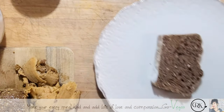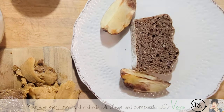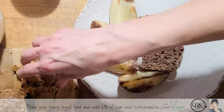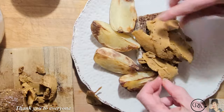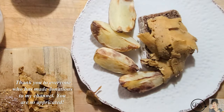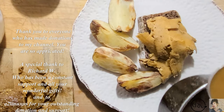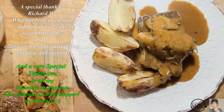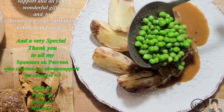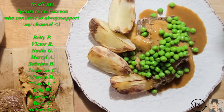It doesn't look toasted but it is. We're gonna put a couple of wedges of potatoes, put some meat — this is a good amount for one sandwich. Then we're gonna put a little bit of gravy, and of course our peas. That's how you make this dish, guys — very, very simple. Remember, you can use any bread you want.